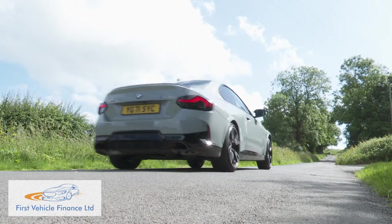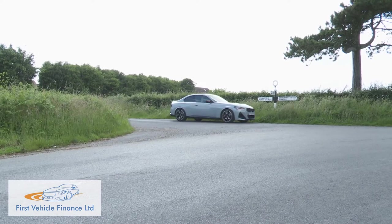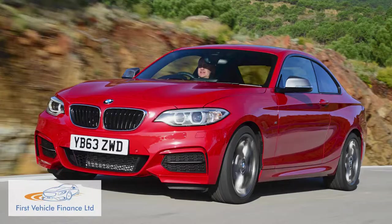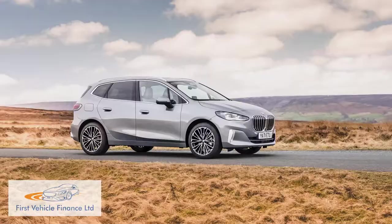The G42 era 2 Series Coupe is one of those cars that just feels right within the first 50 metres, whichever version of it you happen to have chosen. As with this model's E82 and F22 Series predecessors, drive dynamics are key, whichever of the engines happens to suit your budget or your preference. The foundation here lies with BMW's decision not to switch to the front-driven platform these days used by all its other compact models.